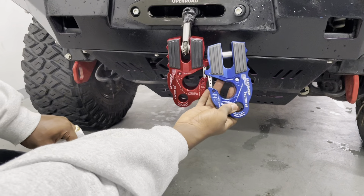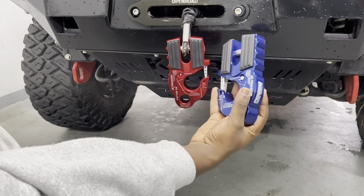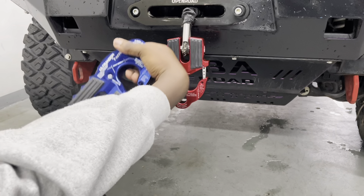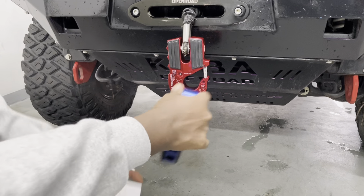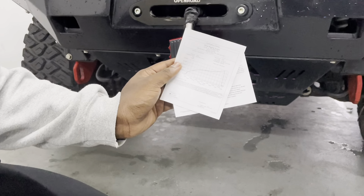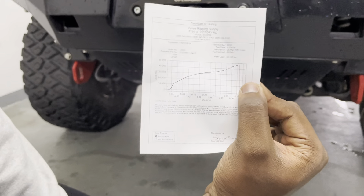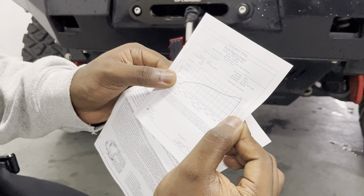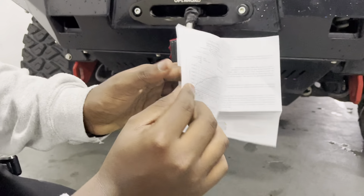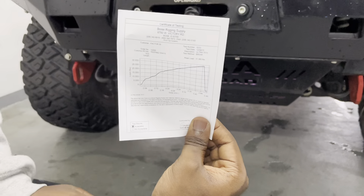The Ultra Hook also comes in a variety of colors. I have a blue and a red here — the colors are really nice and vibrant. I really like how this red is popping out on the front of Panther, so I'm going to keep the red. It also comes with instructions and information on the breaking strength and max load, which is really cool to see included in the box.